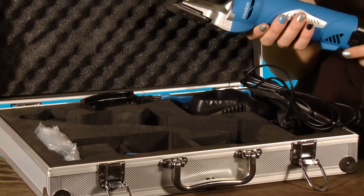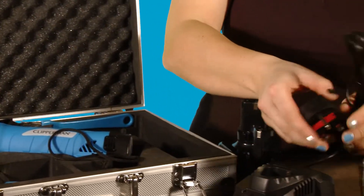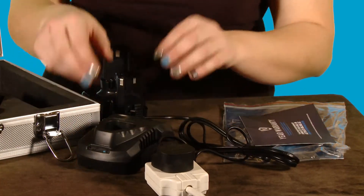Charging is simple and easy. First, remove the charger from the box and plug in to power. As you can see, the green light has come on, which signals that the power is now running through the charger.